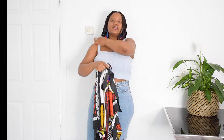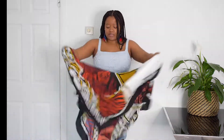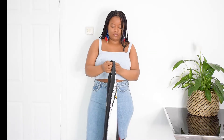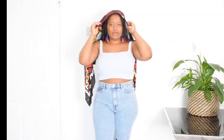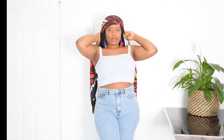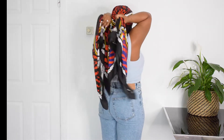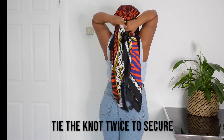The first way you can style this scarf is using it on your head as an accessory. What I do is fold it into a triangle, then tie it on my head — bring it here, bring it to the back, and tie it as a knot.